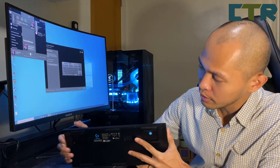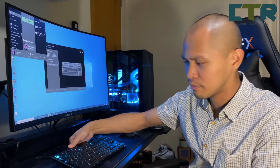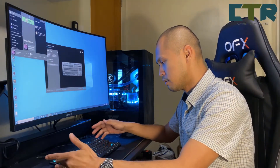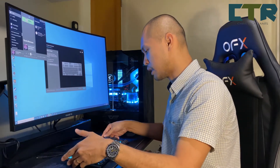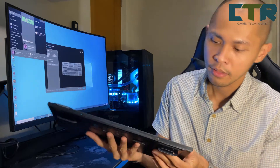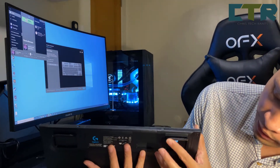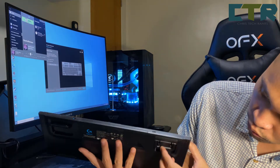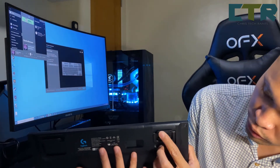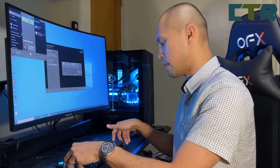Next — meron din siyang footstand or feet. Meron naman — pantay naman siya. And you have two options — kung gusto mong matangkad siya, dalawa — it has rubber pads as well. And kung gusto mong naman medyo hindi matangkad, may two options siya. Ako flat lang — I prefer them flat.